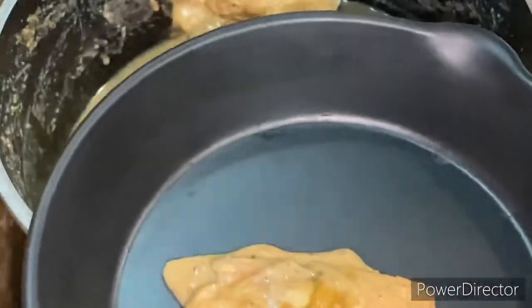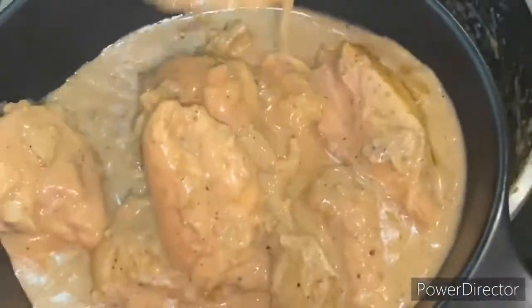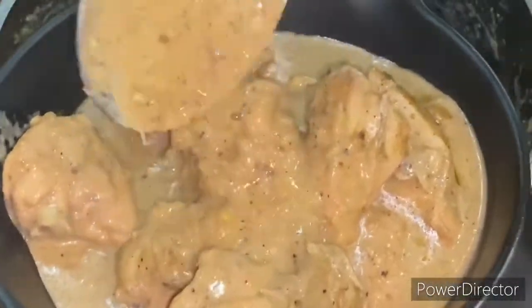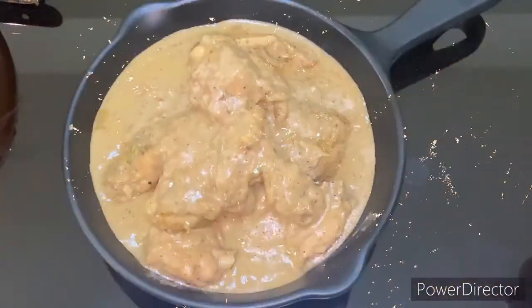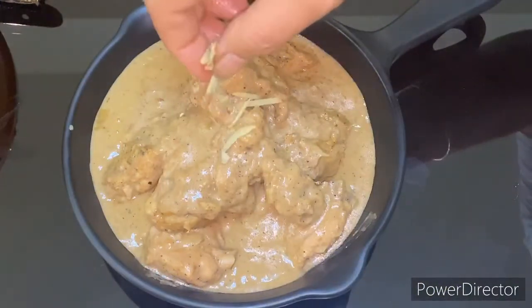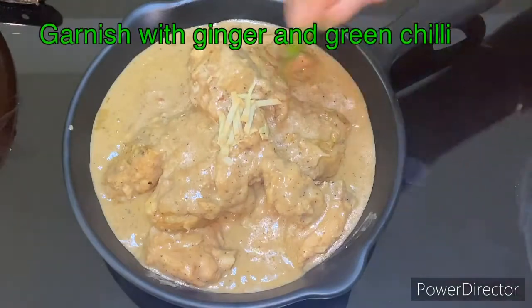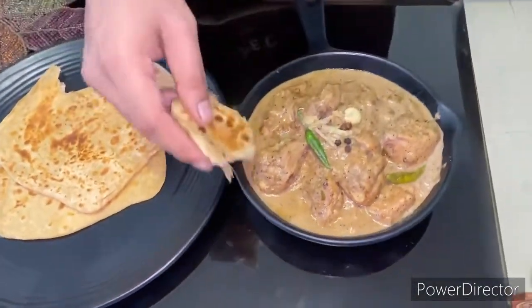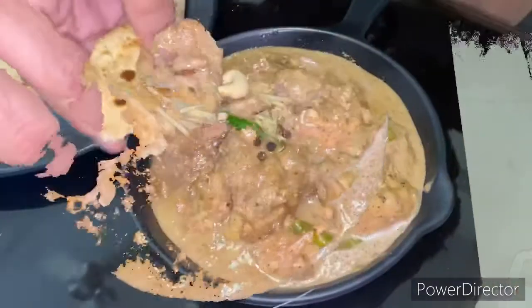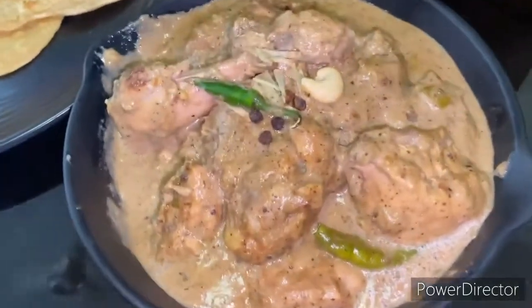You will love it! This was the special Murgh Kali Mirch. I hope you enjoyed and will taste it — please make it at home. Please write in the comments if you have a special demand for some dishes. We will definitely make sure to present those dishes in the future. Thank you for watching the video.